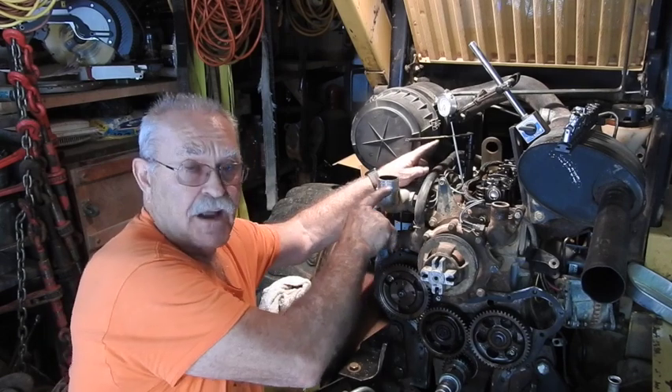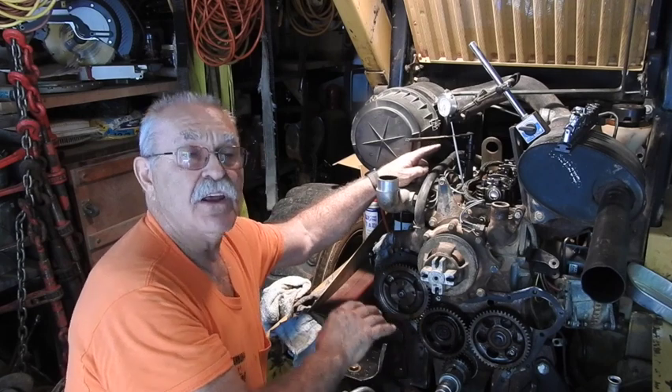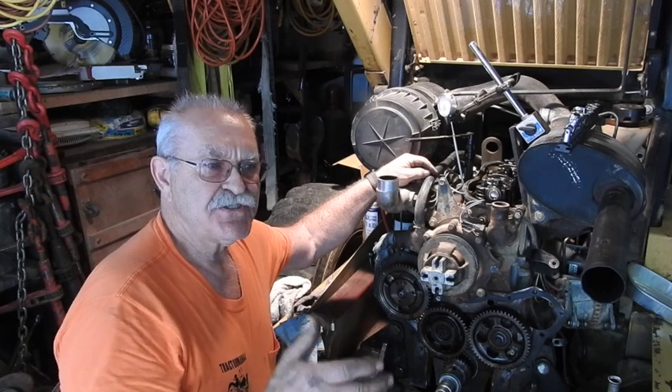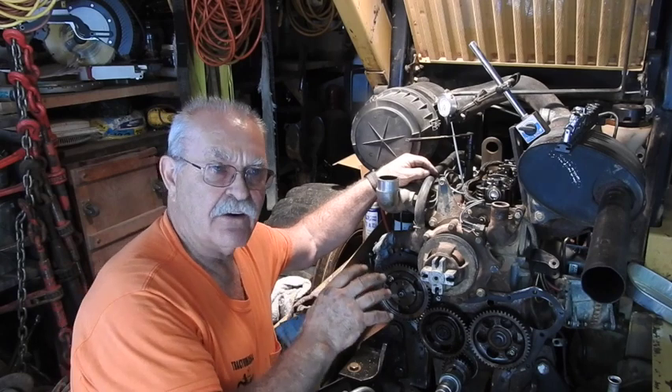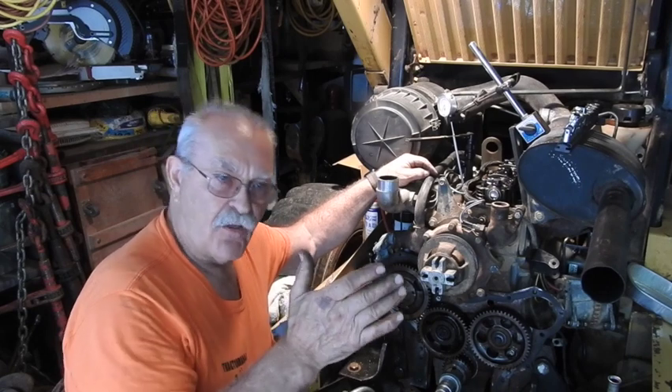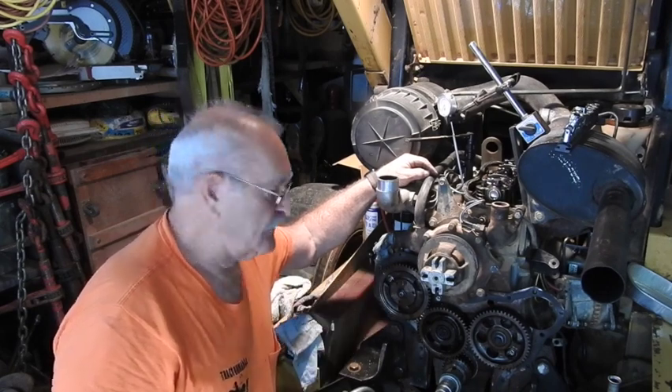I've got it set right on top and all my marks are in alignment. The injection timing is very, very critical—just a little bit of backlash in the gearing will actually be a degree off of the timing cycle, and all that has to do with how well that engine is going to run.